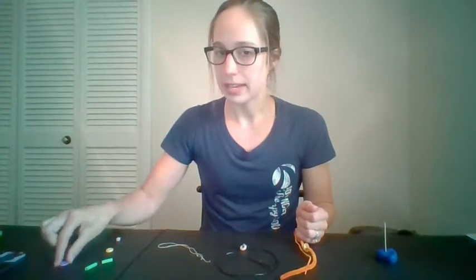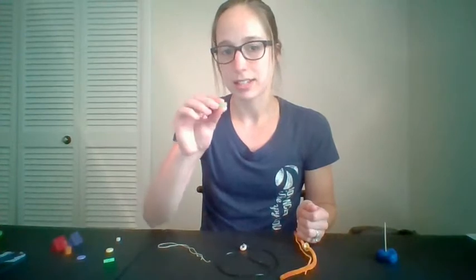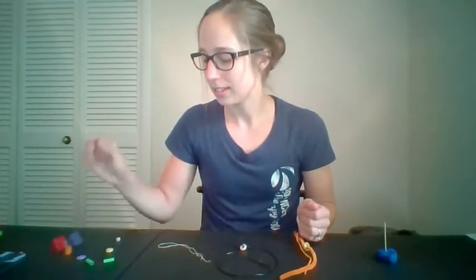If you don't have beads, maybe you have buttons. I cut up a straw, so you could use the straw pieces. Or if you have dried pasta like rigatoni, anything like that would work.